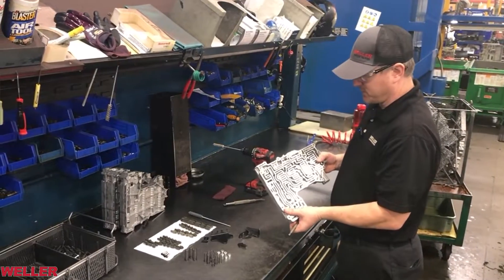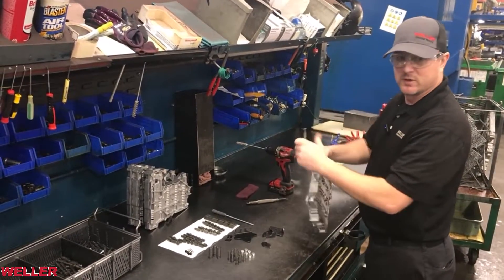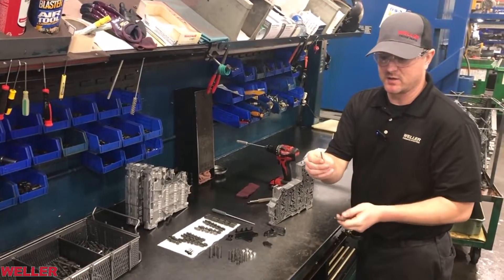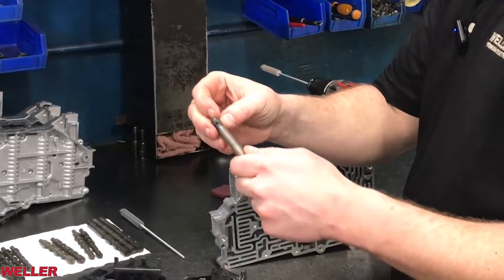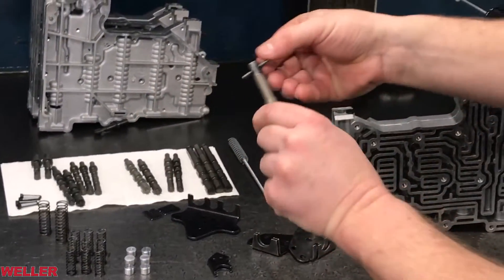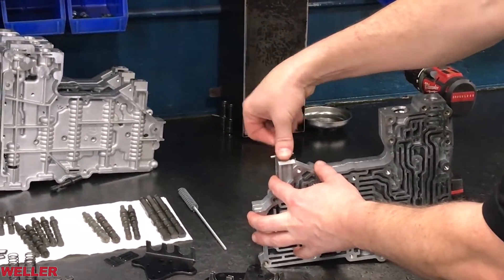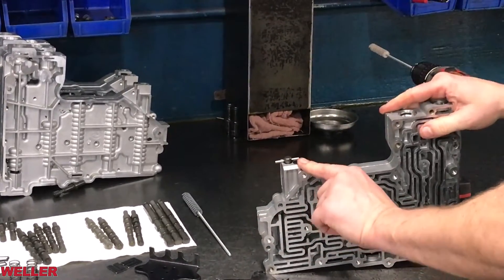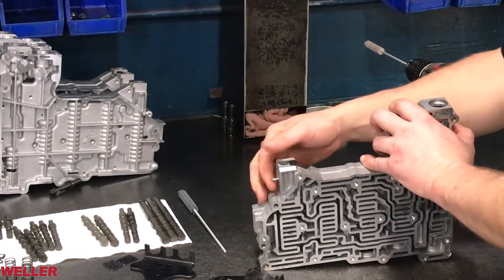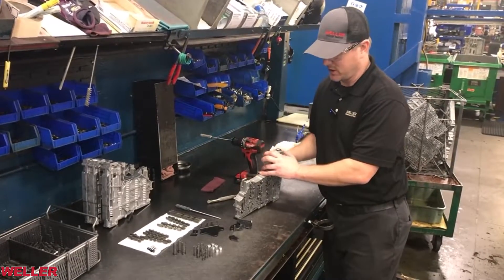After all of your valves, springs, and stoppers are retained in with the clips, we're going to put in the manual selector valve. It has a pin that slots into the manual valve. You kind of just hold it like this and drop it in, then there's a plastic piece you just tap in. That should move under its own weight just like all the rest of the valves.